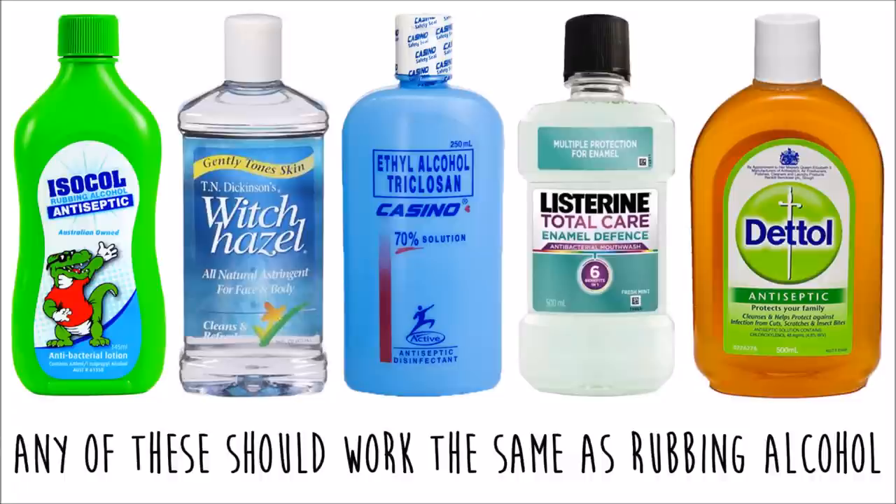Now if you don't have rubbing alcohol you can use a liquid antiseptic, something with a high alcohol content like Listerine — just make sure it's the clear one or the colour will affect the design — or a liquid hand sanitiser. All these substitutes have high alcohol content and should work fine with the sharpie ink.